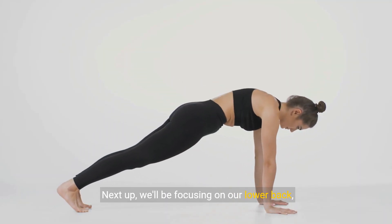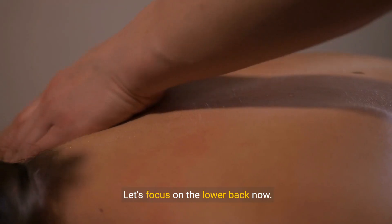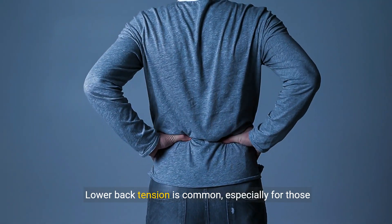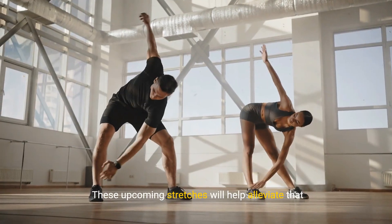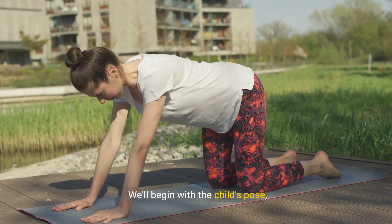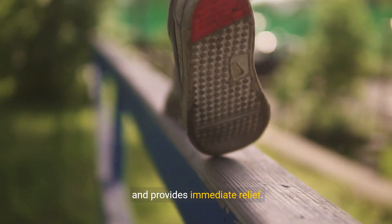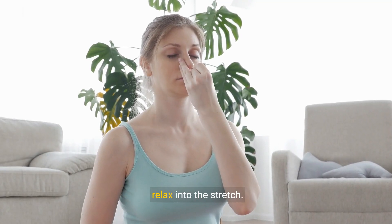Next up, we'll be focusing on our lower back, so get ready to stretch and feel relief. Lower back tension is common, especially for those who sit for long periods. These stretches will help alleviate that tension and significantly improve your flexibility. We'll begin with the child's pose, a gentle stretch that elongates the lower back and provides immediate relief. Remember to breathe deeply, allowing your body to relax into the stretch.